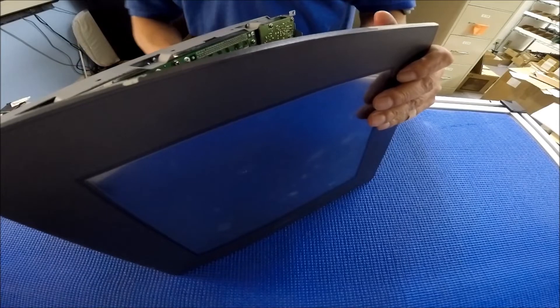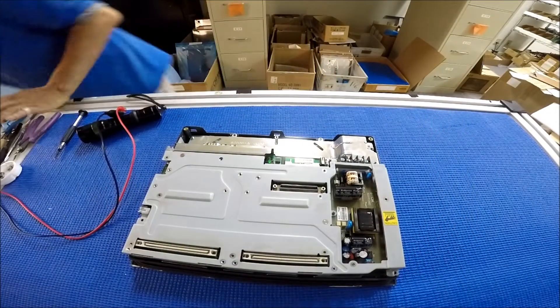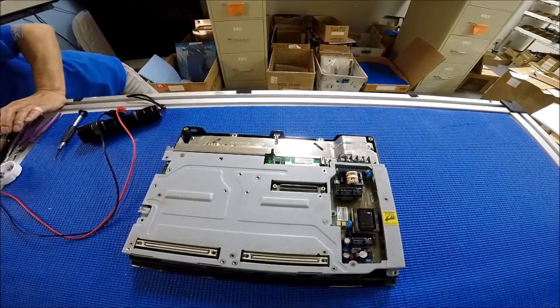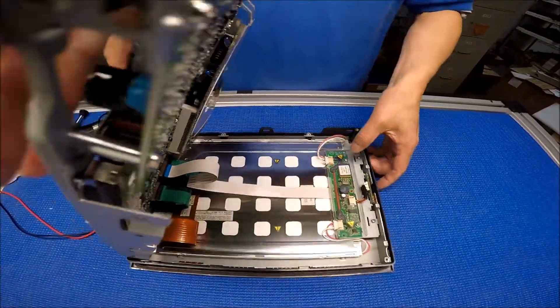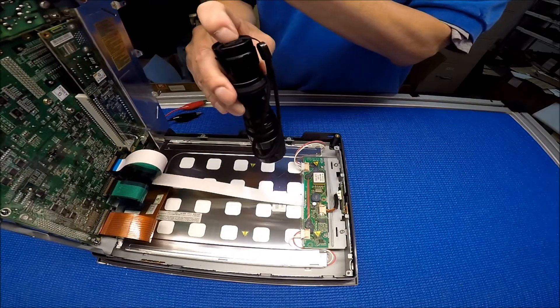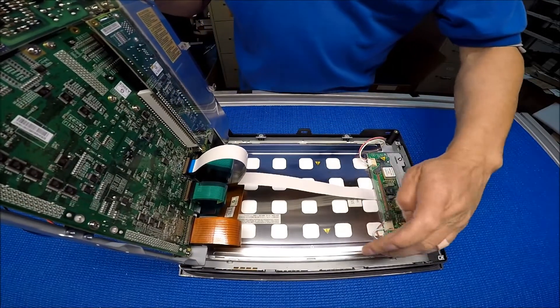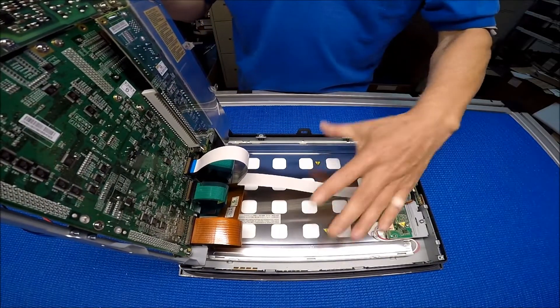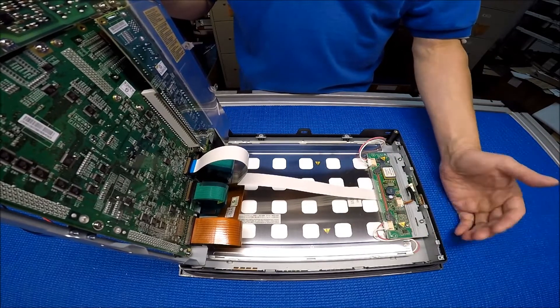Now let me disconnect power and then turn on the light so I can show you. What I did is I just used a light source to shine on the back. So now we know what the problem is — the problem is the backlight lamp on the screen. Or it could be an inverter.